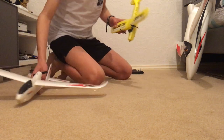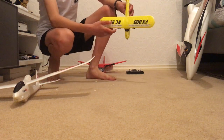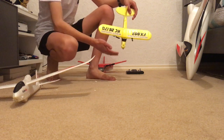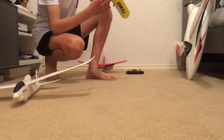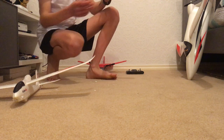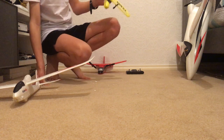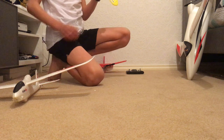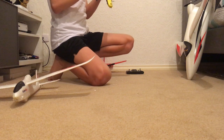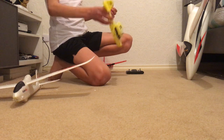But I would recommend starting with a two-channel plane, like this one here which currently has no motor or anything in it. It's very small, and it's only got left and right as one channel, and forwards as the second channel. This was actually my first successful remote control plane and I absolutely loved it.